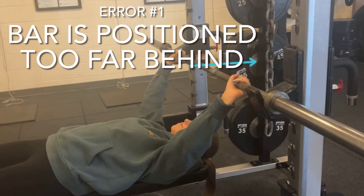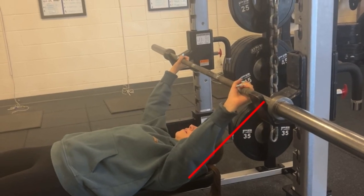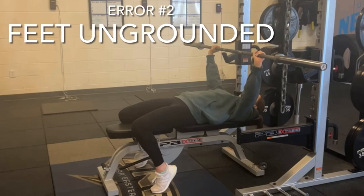Error number one of the cognitive learner is that the bar is positioned too far behind the head. Error number two is that the feet are ungrounded, which allows for no power.